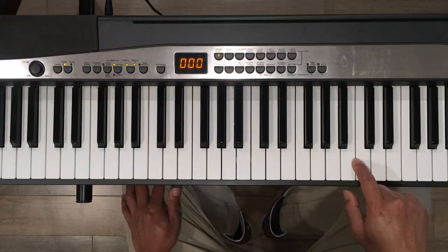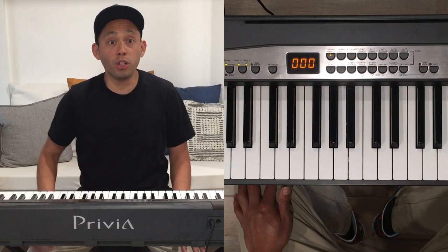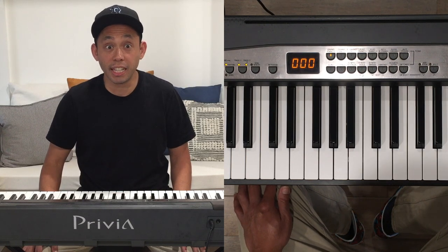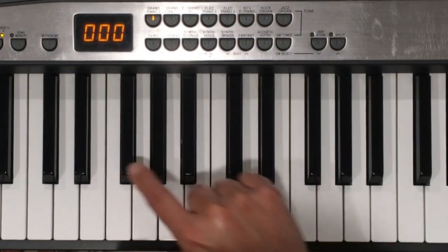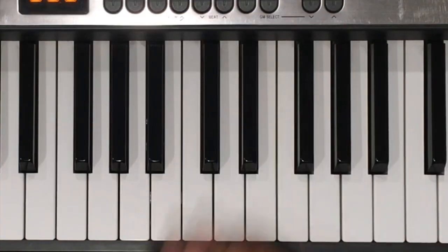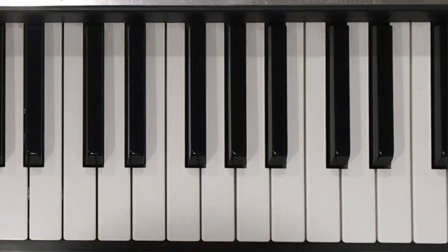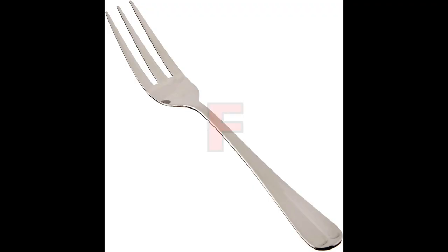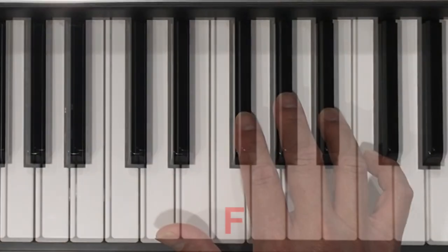Let's get started. First of all, we need to learn the letter names of all the keys. The keyboard has a lot of white keys and black keys. But if you look carefully, there's a pattern. There are groups of two black keys and groups of three black keys. The two black keys remind me of chopsticks, and chopsticks start with the letter C. This reminds me that the white key next to the chopsticks is a C. The three black keys remind me of a fork. Fork starts with the letter F, so the white key next to the fork is an F.